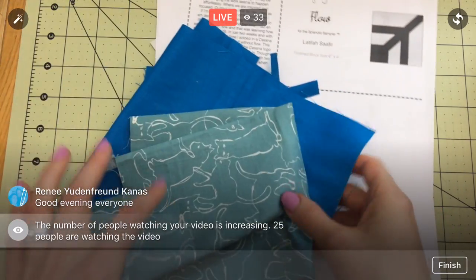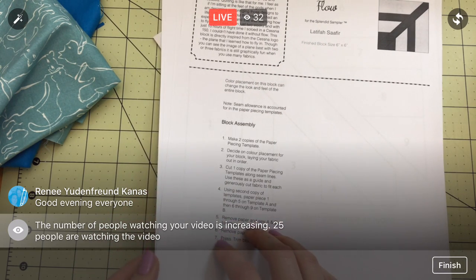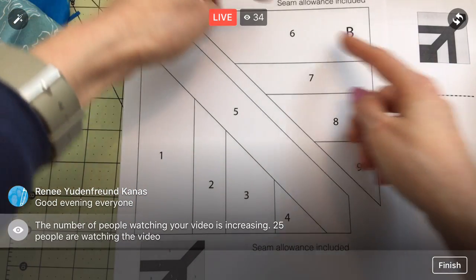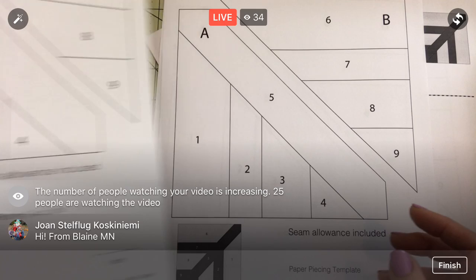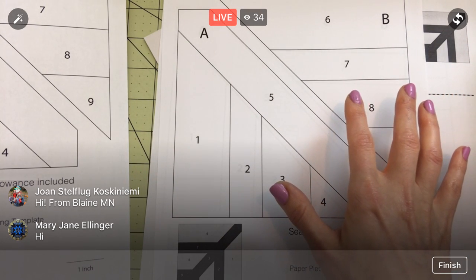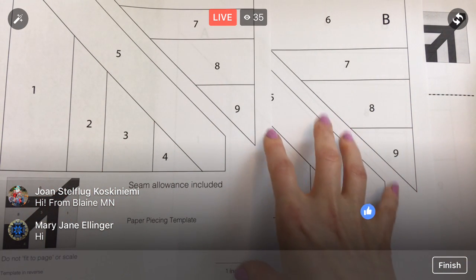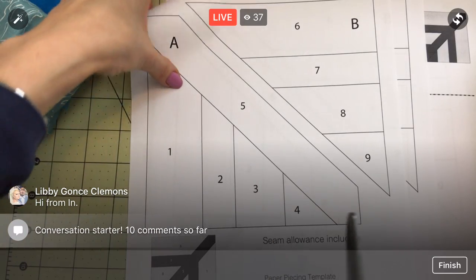We're going to do this a little differently than I usually do. Normally I like cutting my blobs for the shapes, but tonight I'm going to use Latifah's instructions. We're going to cut out the A piece and B piece as large pieces, then take another copy of that page, cut out every individual piece, and lay them all on our fabric as guides for cutting. I don't usually do that — I usually just get my blobs ready to go — but we'll get into that in a bit.